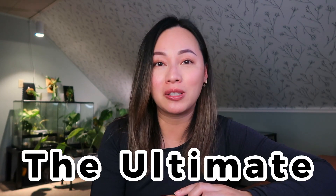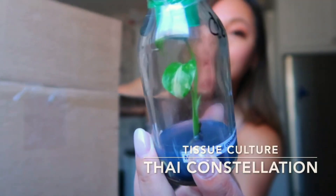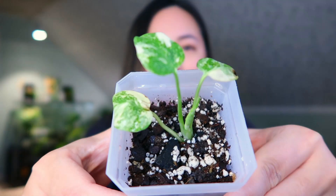Hey guys, what's up? As you know, I've been working with tissue cultures for the majority of 2022, and as we're moving into 2023, I can only assume that tissue cultures are going to be here to stay and probably more accessible to the public. I know there have been some ups and downs, but I'm here to give you the ultimate tissue culture guide because I think I've nailed it. I'm going to show you how to take something that looks like this and acclimate it down to something like this. Let's get started.